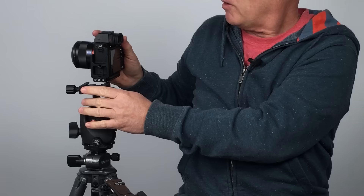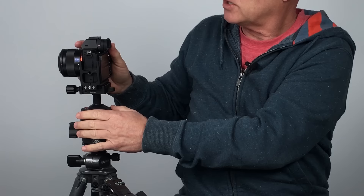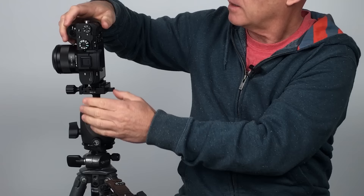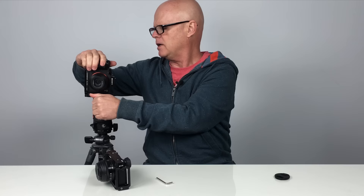But the beauty of holding it this way now is if I want to go and do landscape I can simply put it in like that and I'll get my landscape orientation. If I then want to go and do a portrait shot I can just stick it in that way — obviously tighten it. When you're looking at the weight balance it's actually dead centre, so it's a much better way of mounting your camera to a tripod and it's really quick.